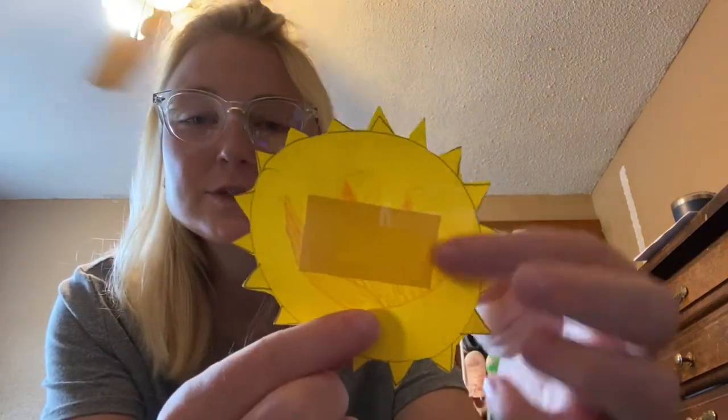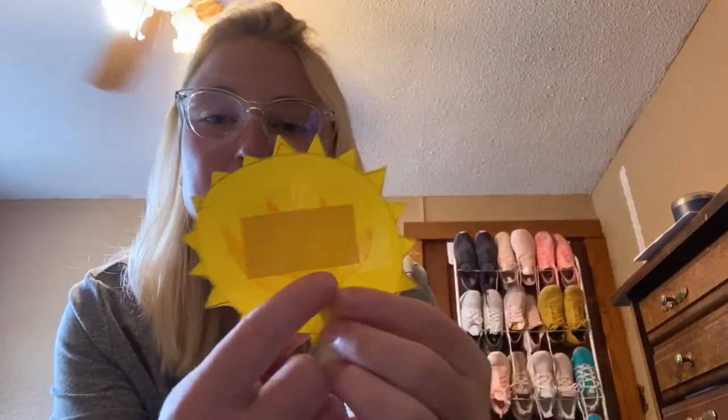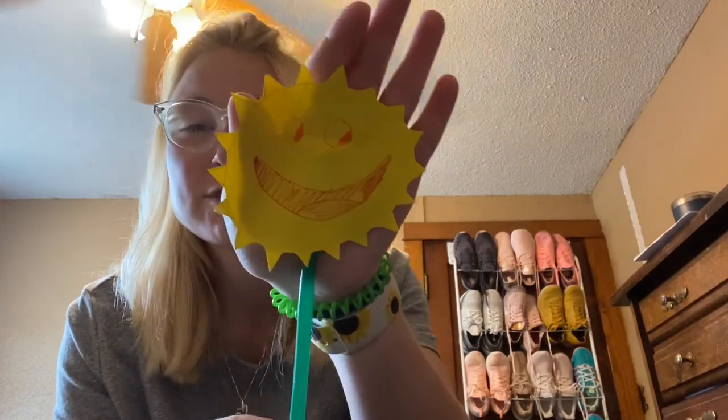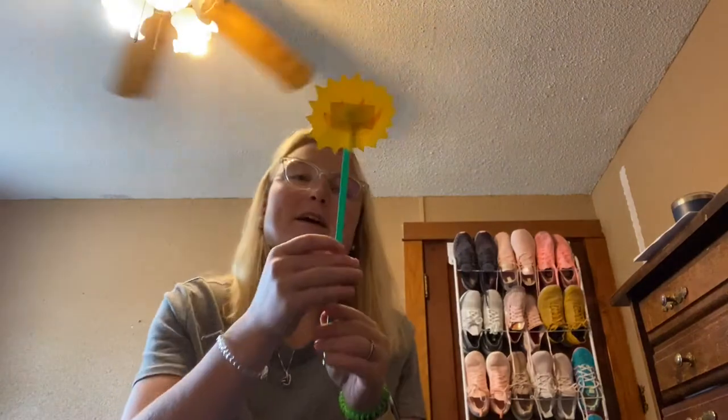Go ahead and grab some tape and get that situated. You should only use two, maybe three pieces. Then it should look like this — tape, tape, tape. The bottom is left open so the straw can fit in there like so. Right here we have our face and then you take it and it flies like a rocket.